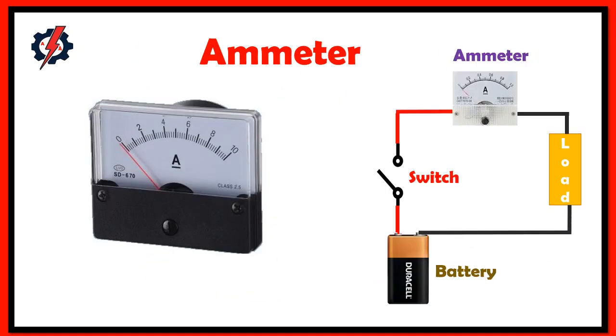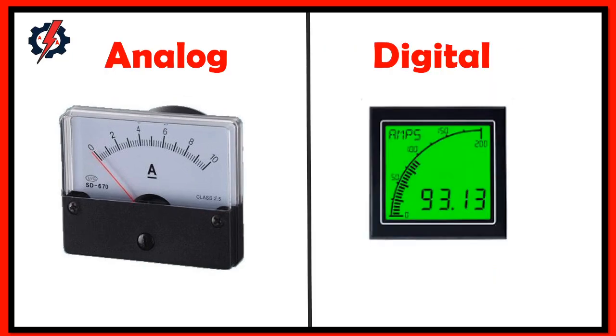What is an ammeter? An ammeter measures the current flowing through a particular point in a circuit. In order to use an ammeter, you need to put it in series between the power source and the load. The unit of measurement is ampere, which is equivalent to 1000 milliamperes. We also have two types of ammeter: analog and digital.